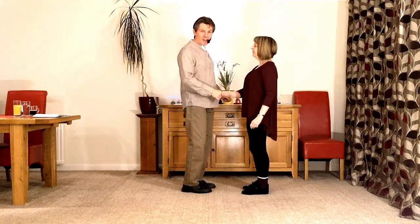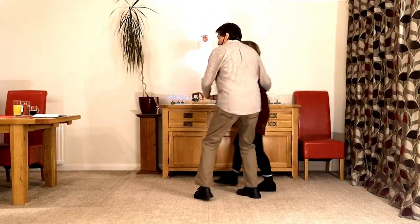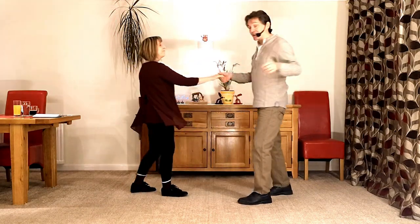It goes seven and eight. One, two, three, four, five, six, seven, eight and one.